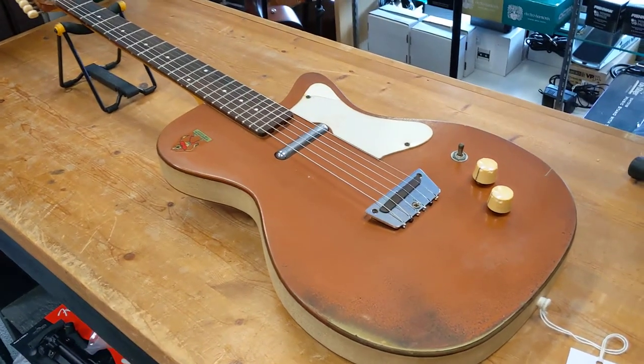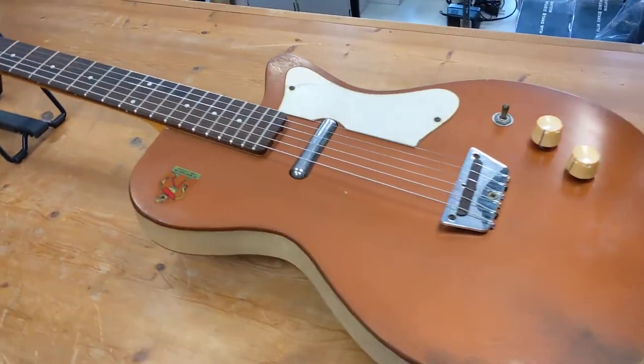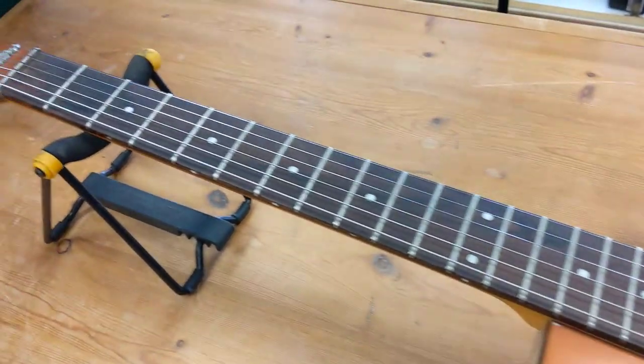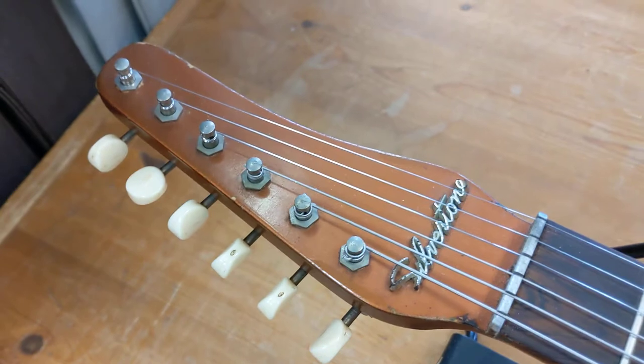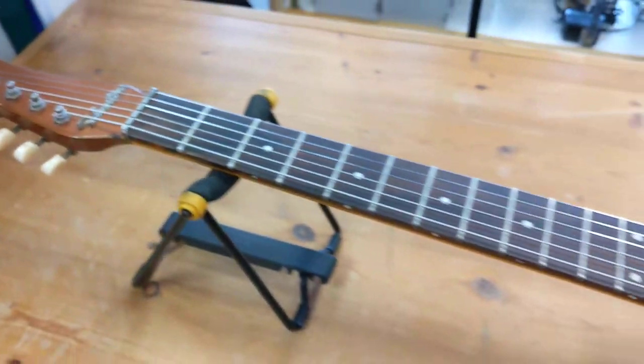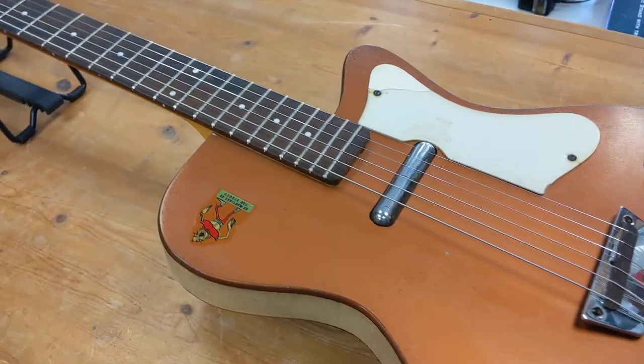Hello, this is Mark at Garry's Guitars in Portsmouth, New Hampshire, and I'm here to show you this very beautiful copper top Dan Electro, Silvertone branded Dan Electro, 59, model U1.